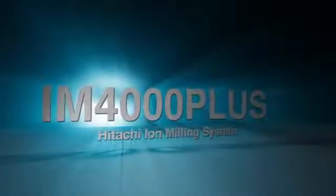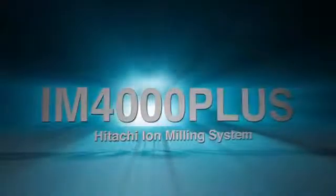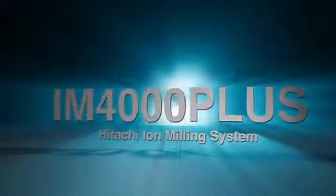Hitachi High Technologies is pleased and proud to welcome a new addition to its family of technologically advanced solutions and options in the field of electron microscopy, the Ion4000 Plus.